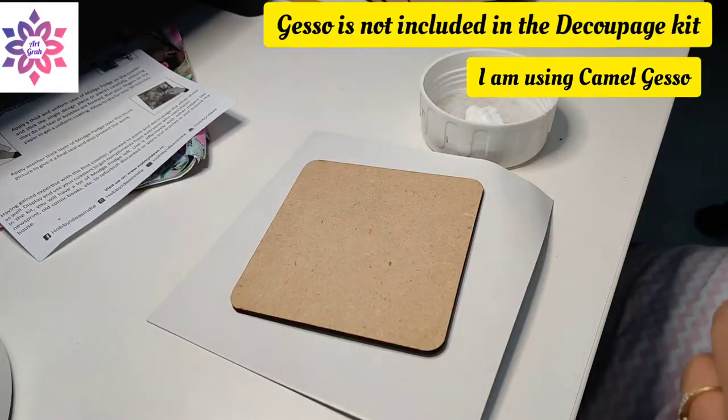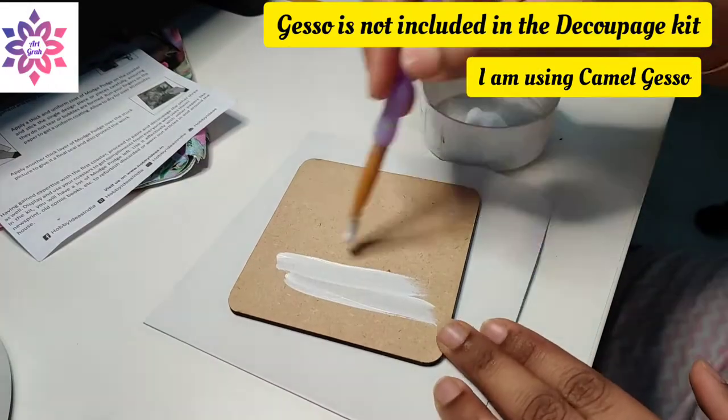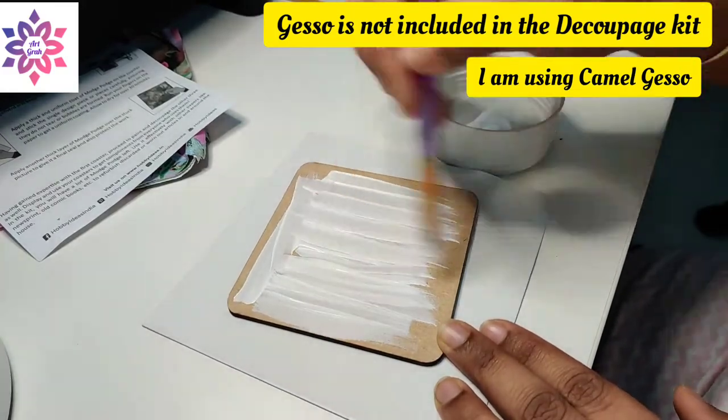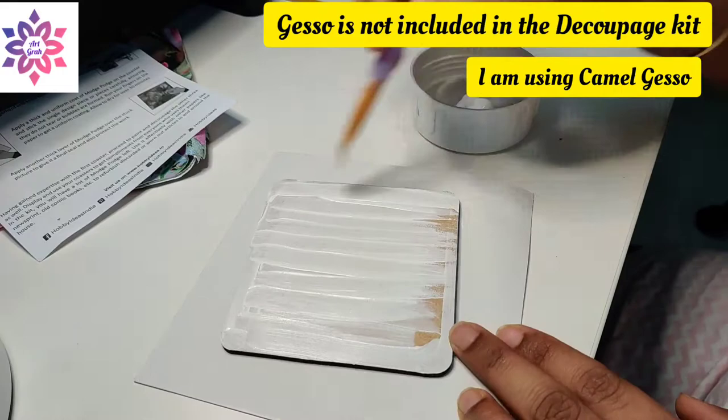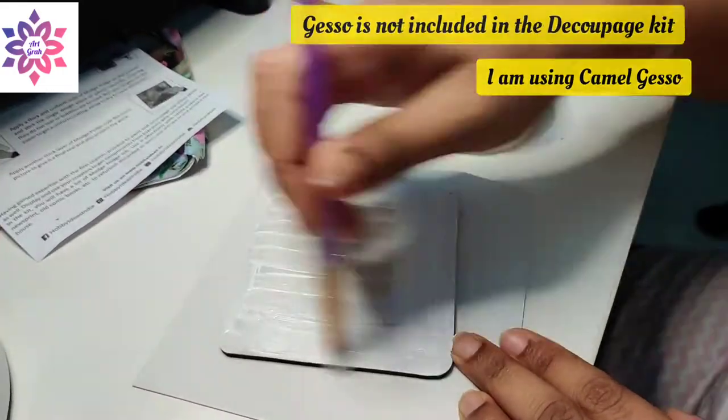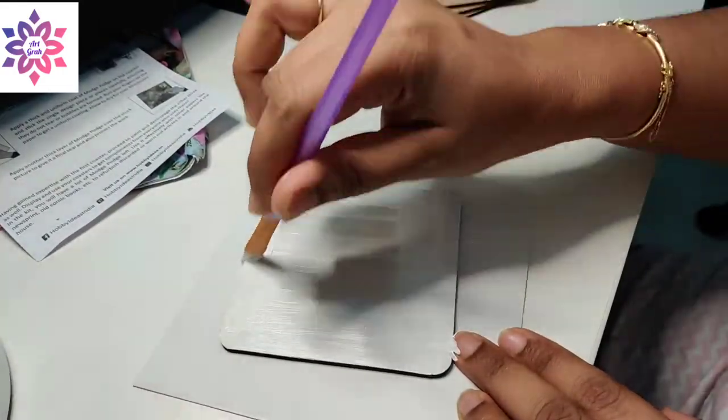Step one in the process is to give a nice base on the MDF board. I'm using gesso to give a base coat. With the help of a brush, I'm applying the gesso on the MDF board and covering the entire board.